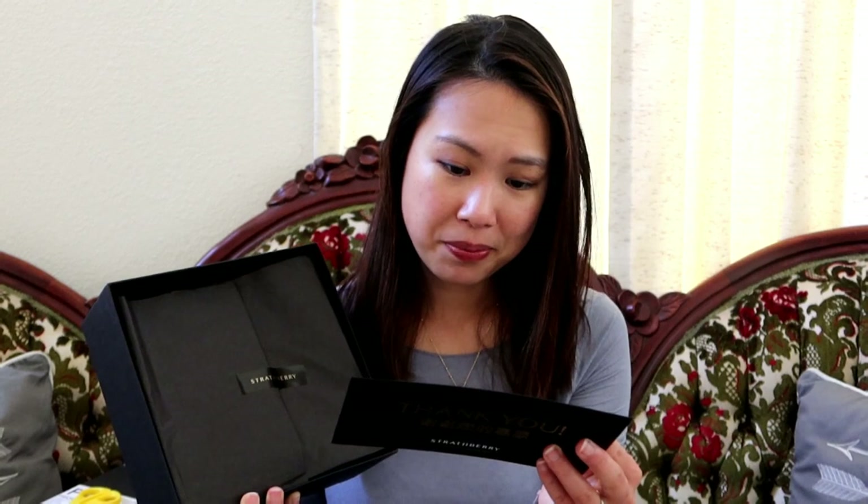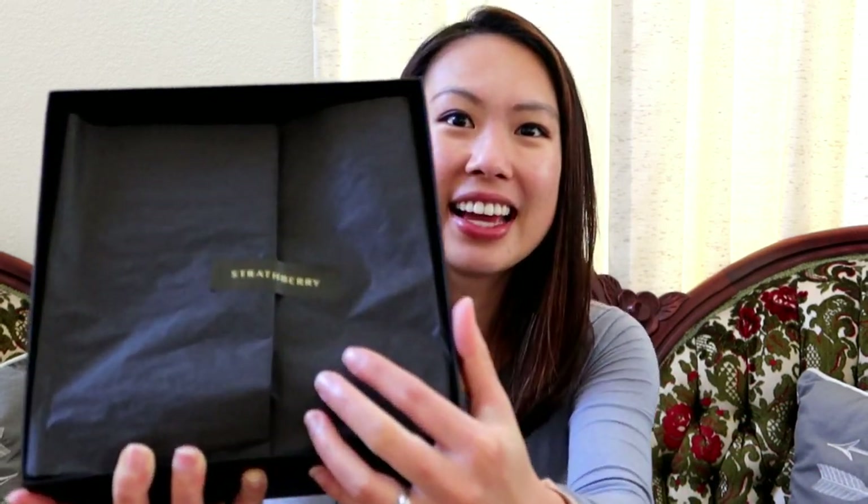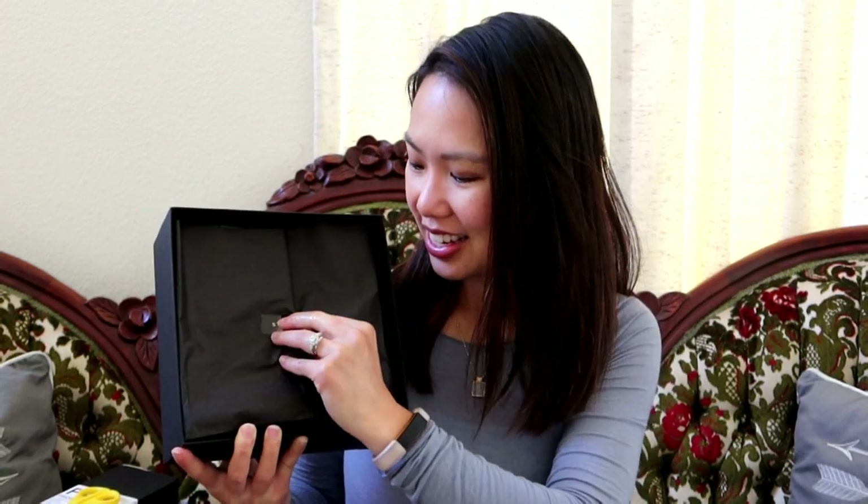The care card says to enjoy but avoid water, oils, perfumes, cosmetics, and prolonged exposure to light and heat. If it does get wet, remove excess moisture by dabbing lightly with a soft cloth. It also says to store this product in its original dust bag and box — which is different, since some people say never store your items in a box because you want them to breathe, but this brand actually recommends it.